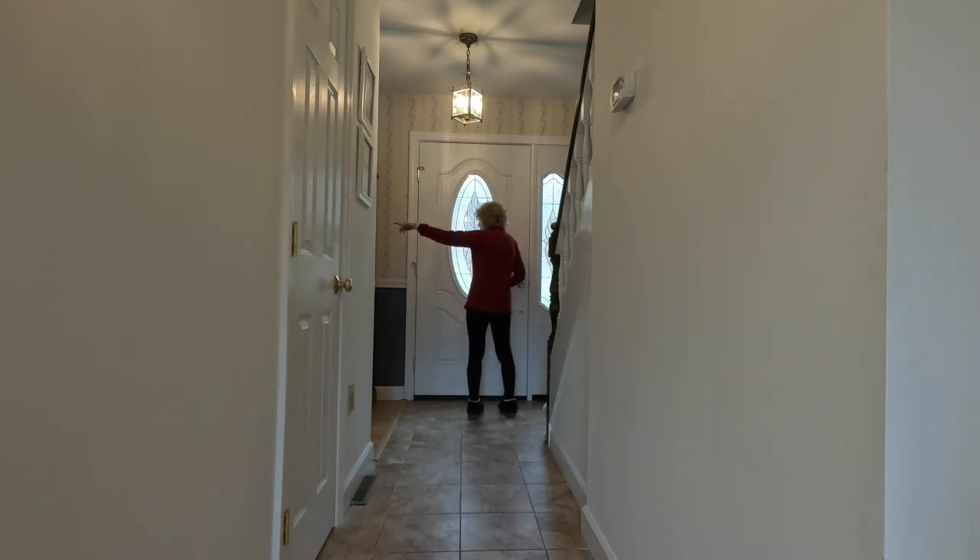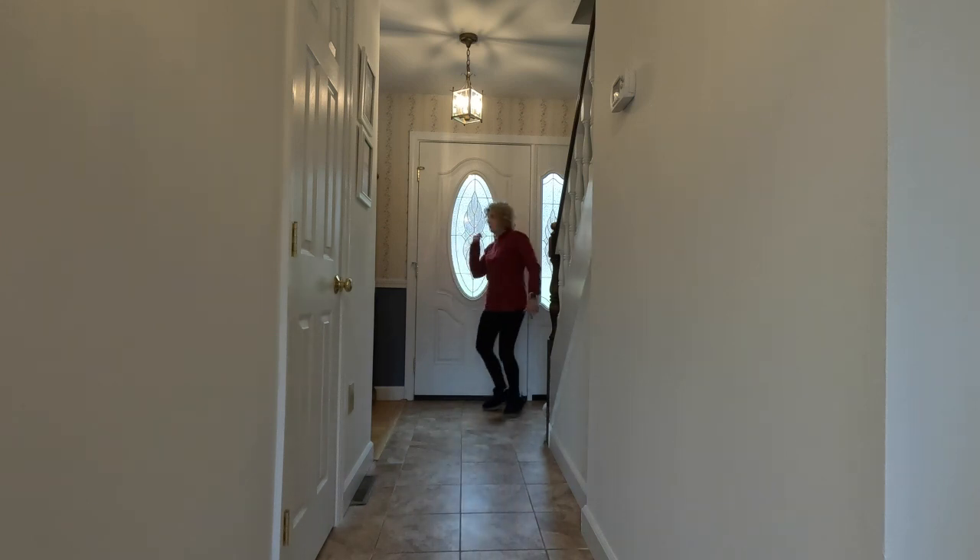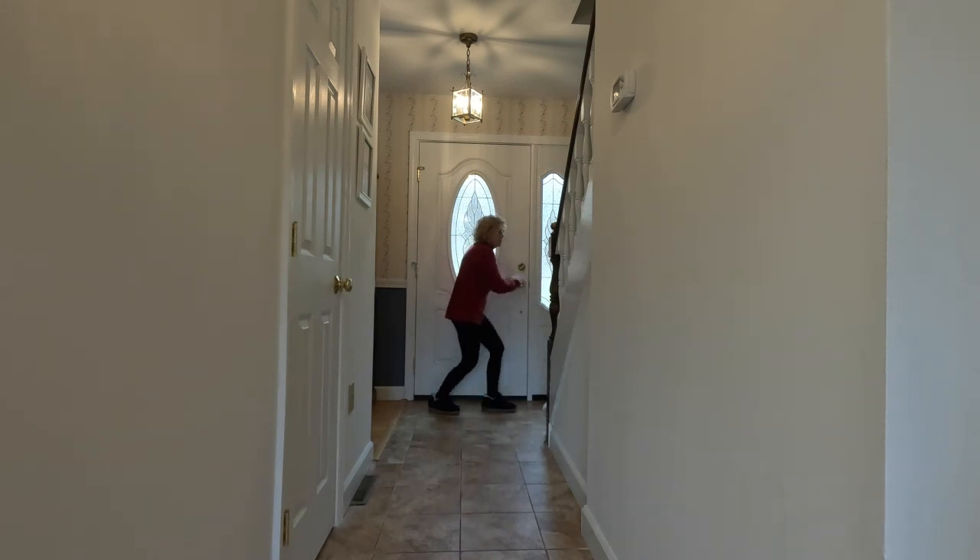And now instead of going to your left, you're going to be going back this way to the other side of the room — toe heel, toe heel, toe heel — to face the other people.